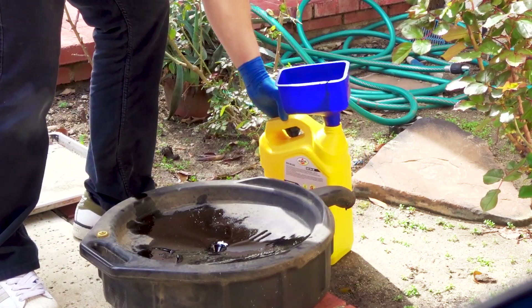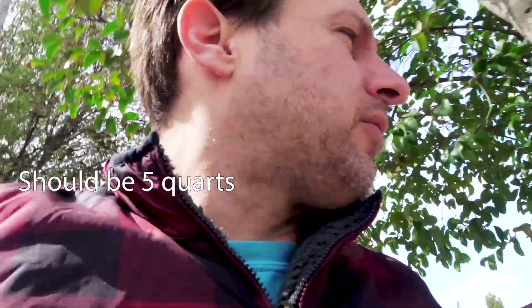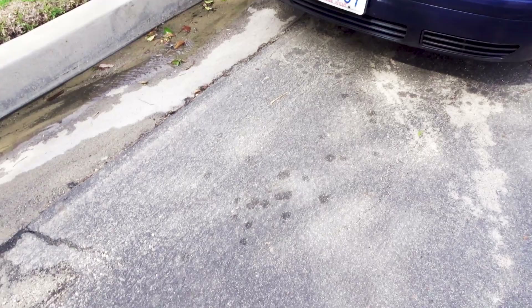Only two quarts came out — possibly a leak. Let's look at where I park my car. Unfortunately it's been raining, but this is usually where my car is, and there are spots on the ground. I do not see two quarts of oil here though.